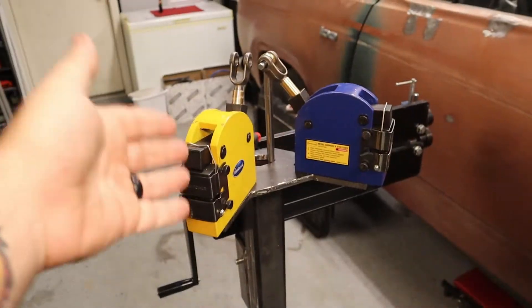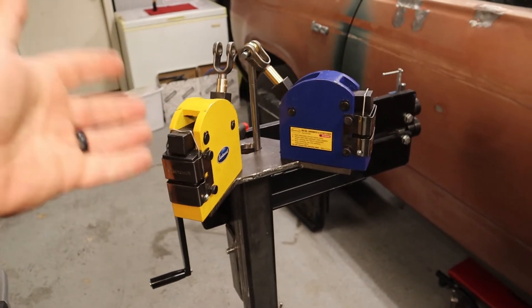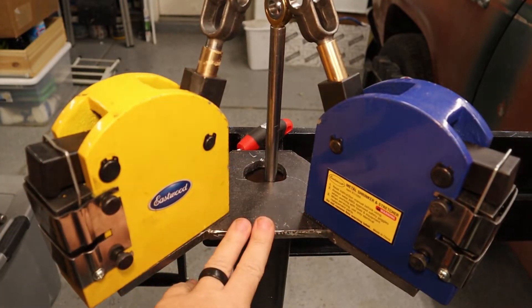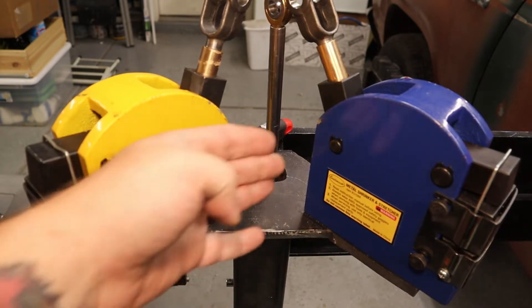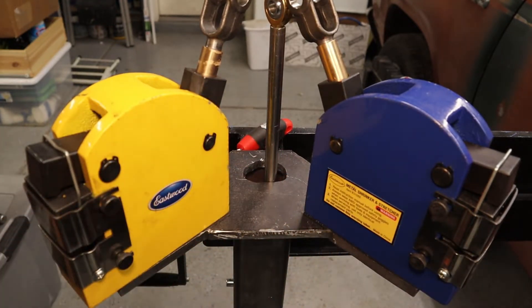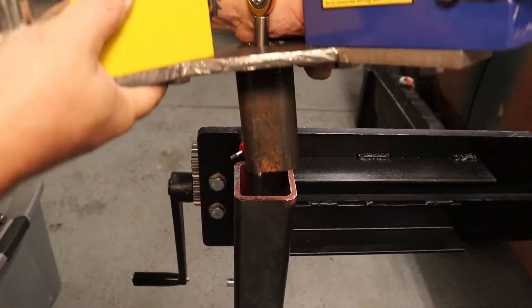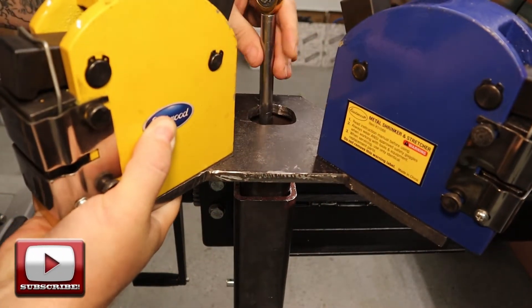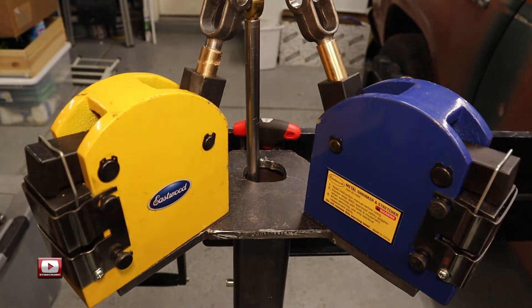So I decided to incorporate another feature — a mount for my Eastwood shrinker stretchers. Let me show you exactly what I've got going on here. The first thing I did was I took some 3/8 plate and made the mount for the shrinker stretchers. I have it set up so that they sit 90 degrees from each other. Then I used some of that hitch steel to build it, so it just slides right into the top of the stand.